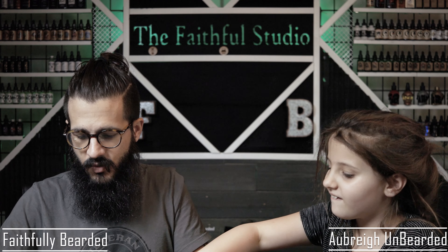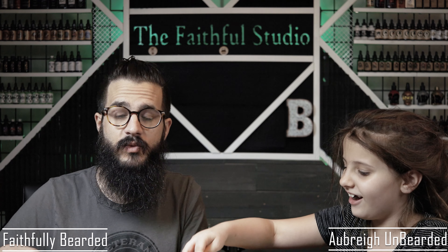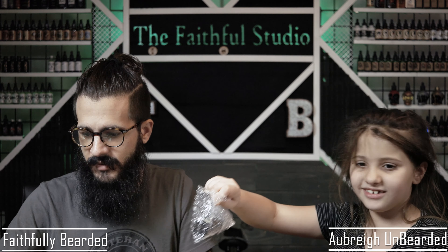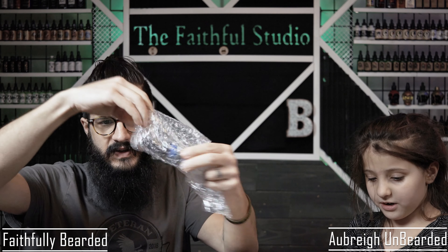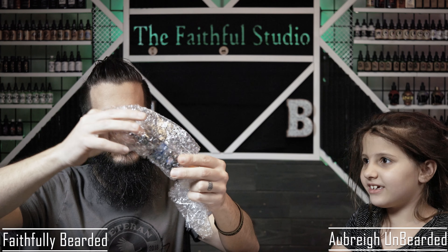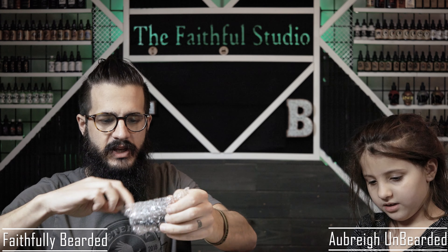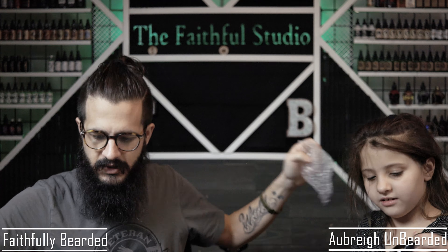I ordered quite a few things from them. I went on to their website and ordered some oils and stuff — I wanted to try them out. I thought the packaging looked pretty good. Everything is coming in these bubble wrappers here, and I'll show you what they look like.